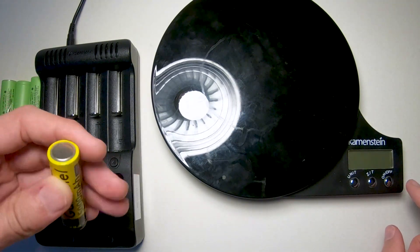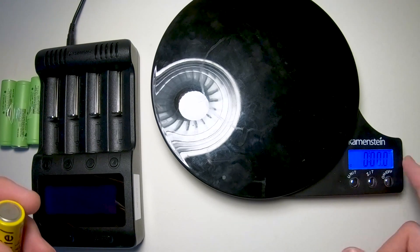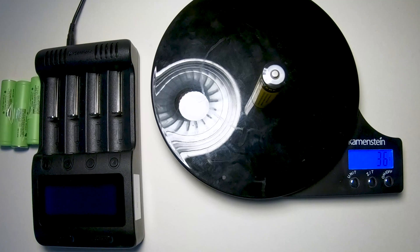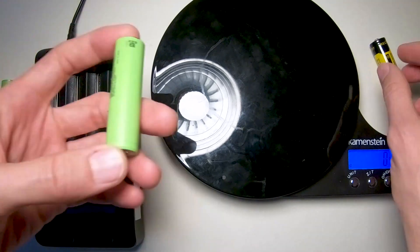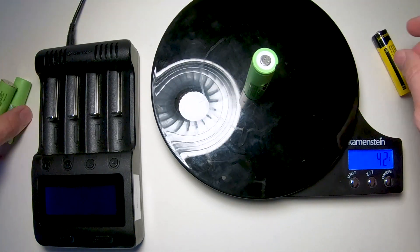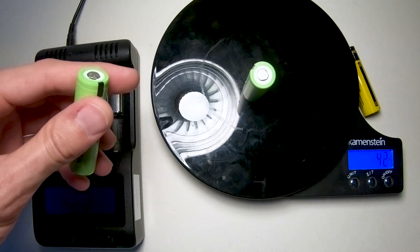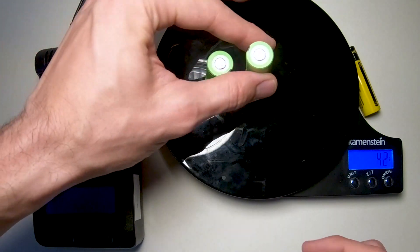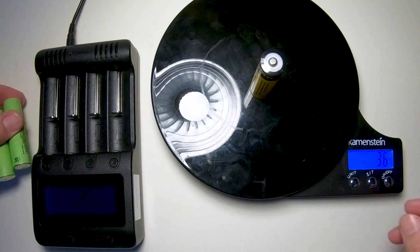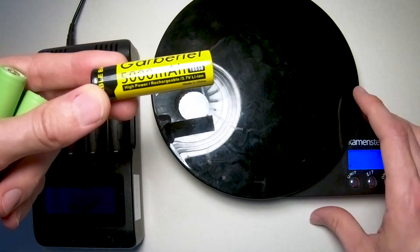Sorry about the reflection, but here we go. We're going to zero this out and do this in grams because they're more fine. This one battery: 36 grams. This one: 42 grams, another one 42, and the third one 42. So 42, 42, 42, and then 36. Why is it lighter if it's supposedly got more amps?